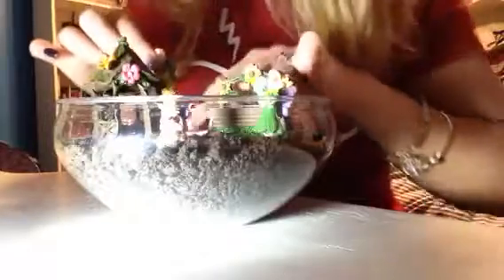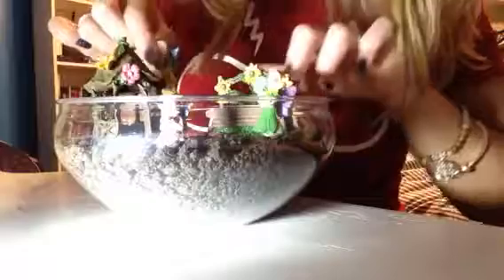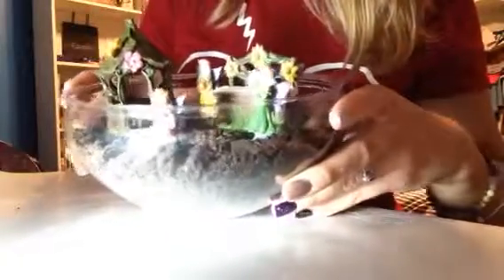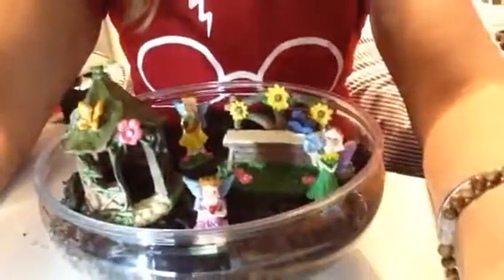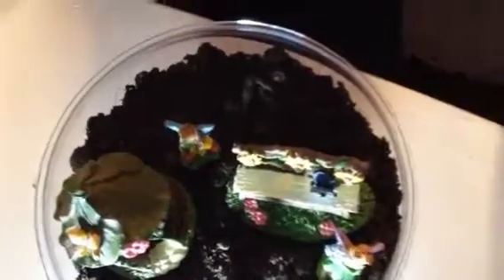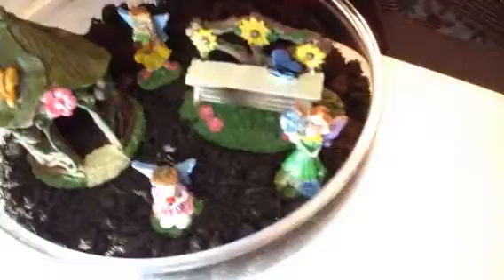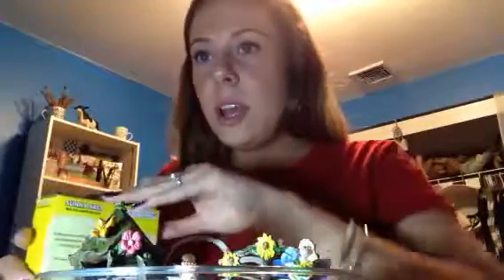I'll tilt it so you guys can see — oh we lost a fairy, sorry! I'm filming this on my iPad because my phone is having a little drama queen meltdown right now. Okay, she's supposed to be standing. So I placed all my little fairies, my little hut, and my little bench. You can see there's lots of room in the back for my wildflowers to grow — wildflowers grow pretty high. In the front where the fairies actually are, I might plant some grass seed so I can keep trimming it and it'll look really nice.